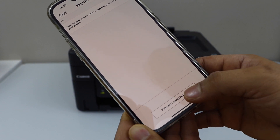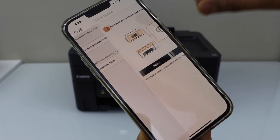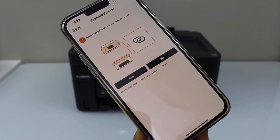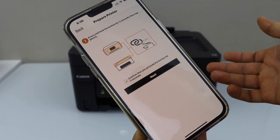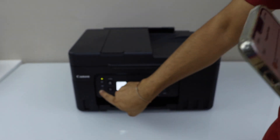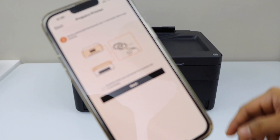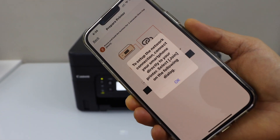If the printer cannot be found, select Auto Connection. It will ask whether our printer has a button like this — yes, we have one. Press and hold this button for three seconds, then click Next. Press OK to continue.